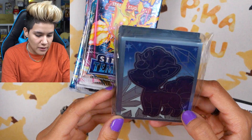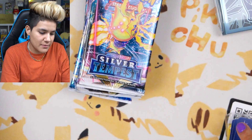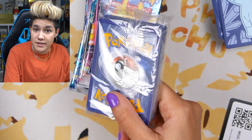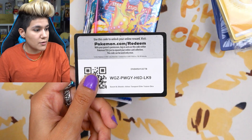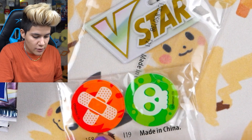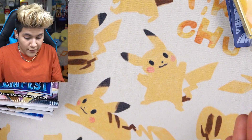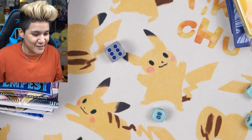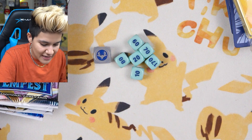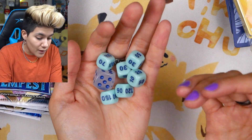Absolutely delighted that Alolan Vulpix gets the spotlight on this. So you've got the sleeves right there, some dividers that go in the Elite Trainer Box, a nice little packet with five of every single energy — that's nice. We also get a Silver Tempest Elite Trainer Box code card. We've got the acrylic burn, poison, and V-Star markers, and some very nice baby blue and dark blue dice.